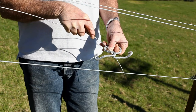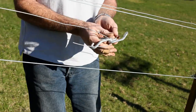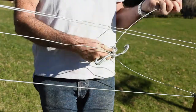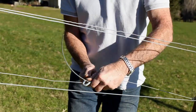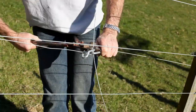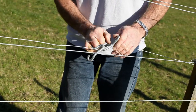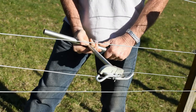Holding the tensioner horizontal, push one piece of wire through from the top and give it a slight bend. Get the other piece of wire and push that up through the bottom and give that a slight bend. Then simply tighten as you would if you were tightening a single piece of wire. Cut off the excess ends and tighten as much as you need to get the correct tension on the wire.